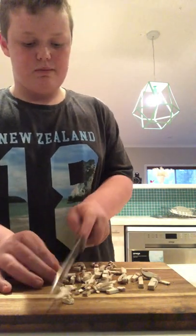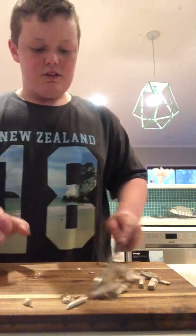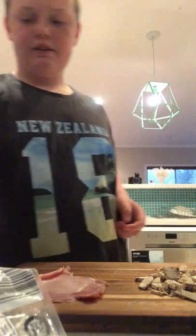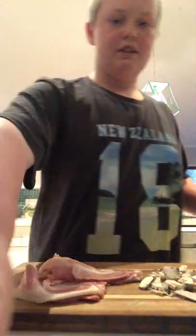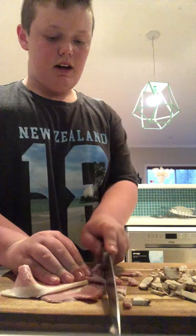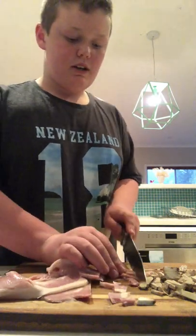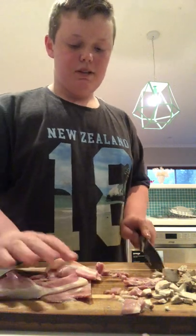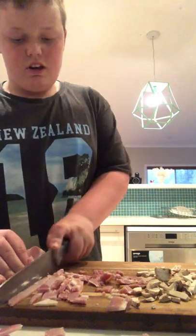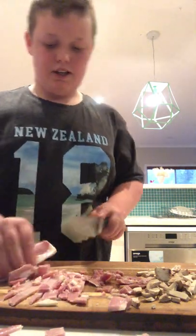Now, I'm not like a perfect cook, so I may cut myself or burn myself. Once you've sliced that up — it doesn't have to be perfect — you grab yourself some bacon. It depends on how many you're making this for. Slice it up; it doesn't matter how big or small the bits are, but if there are some overly massive bits, you want to cut those up. You don't want a large chunk of bacon in your mouth.